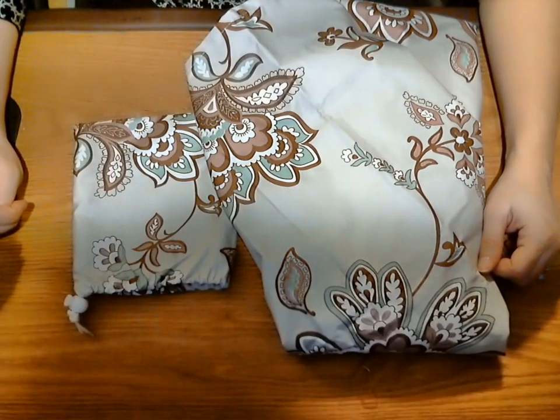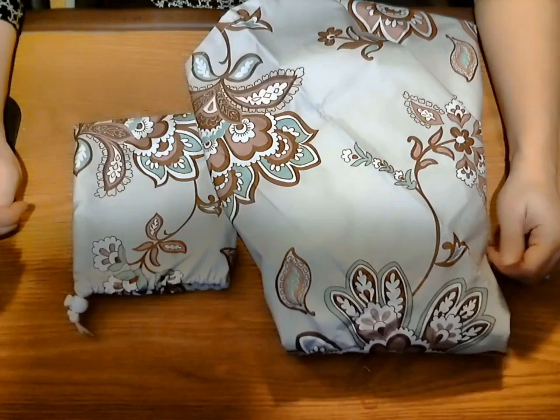Welcome back for another RoboReview. Today I'm reviewing the Dazone Baby Infant Privacy Nursing Cover Cloth Towel Apron Scarf for Breastfeeding by Dazone.